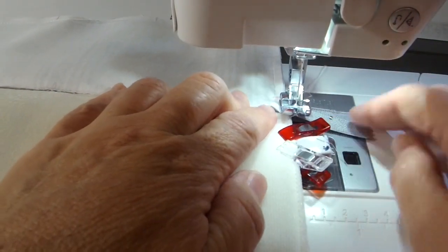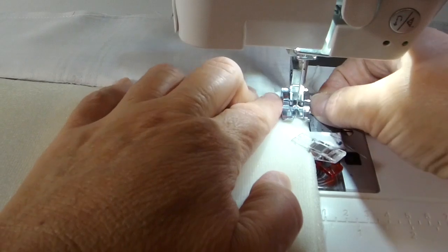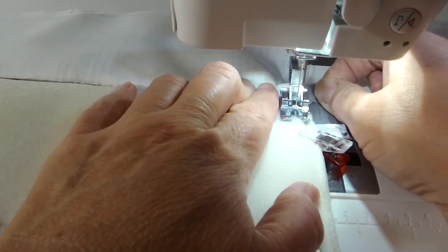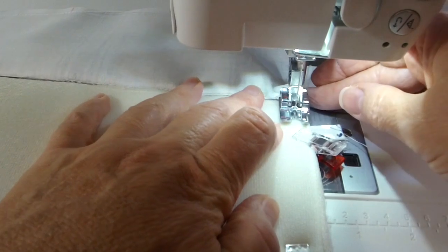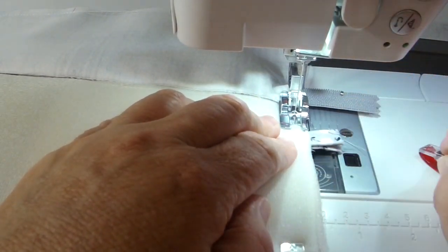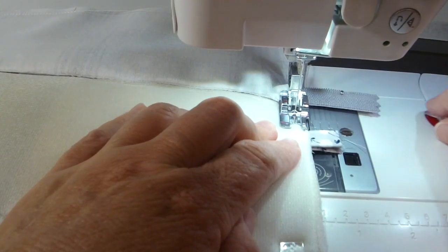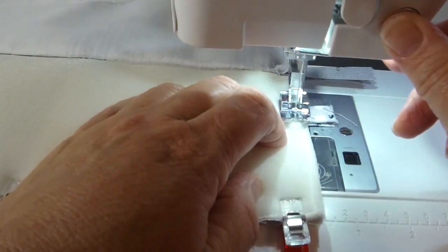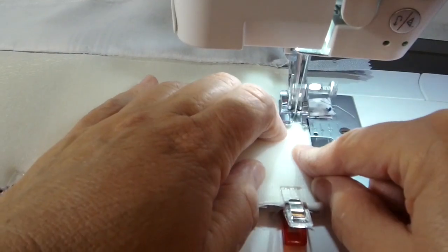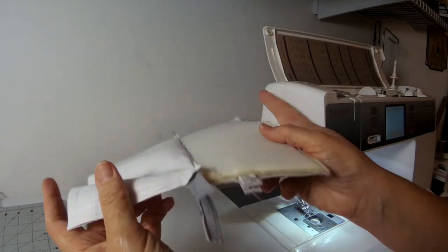I jump down to the other edge, keeping three-eighths inch seam allowance — making sure I know where my mark is. Then I decrease and reverse stitch, keep three-eighths inch to the corner, pivot, and between this corner and the mark I decrease to a quarter-inch seam allowance, back-tacking when I reach it. Then I jump over to the main panel side and do a quarter-inch seam allowance. Once I've sewn over the tab, I back-tack over it and come back over it again.